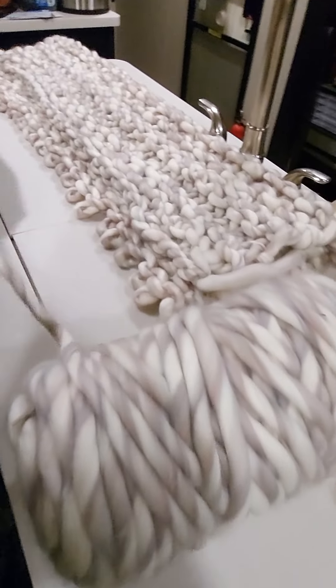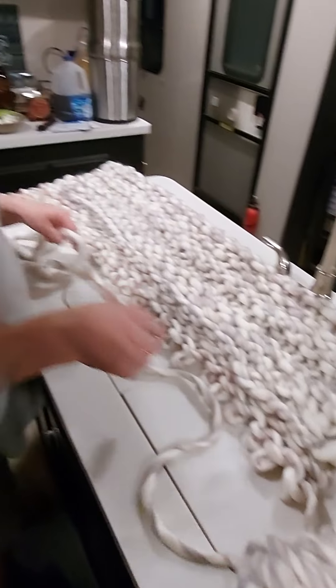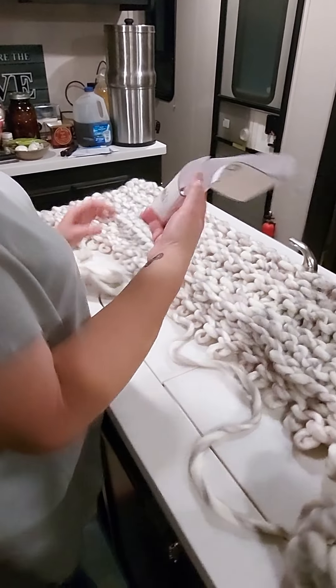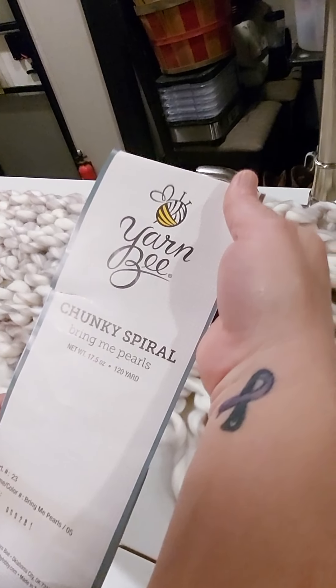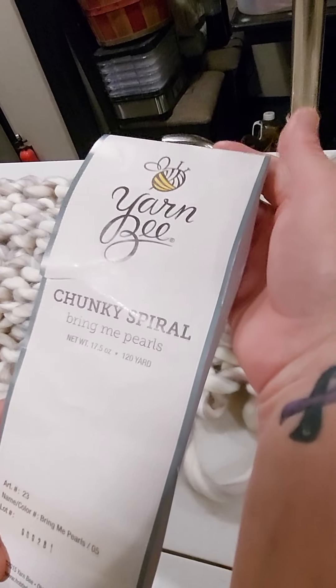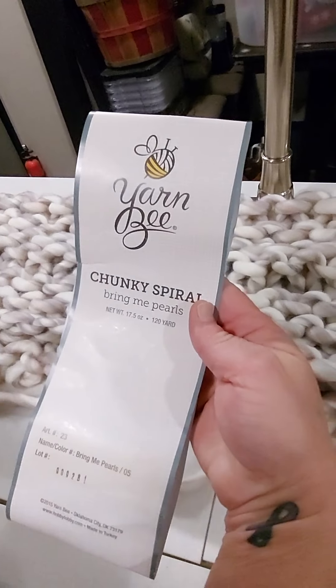I watched videos online on how to make the chunky blankets. Look how big this is. This is the one I'm using — it's kind of pricey, but it's the one I got out of Hobby Lobby. You can get yarn at Walmart cheaper and I think that's what I'm gonna go with next if I make any more.